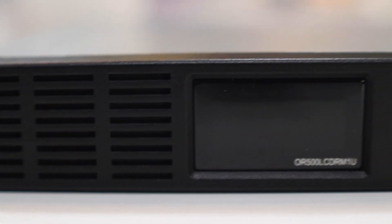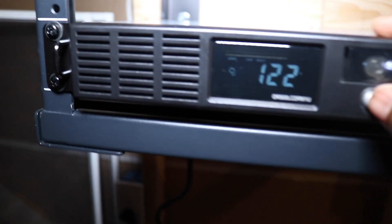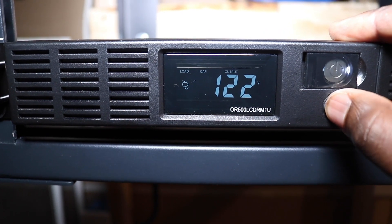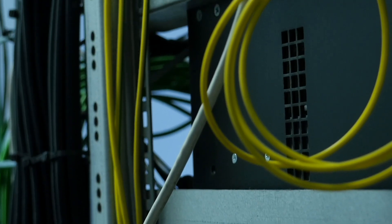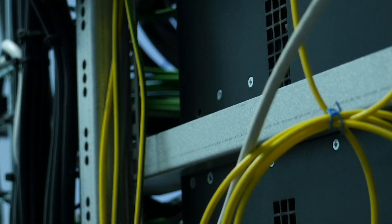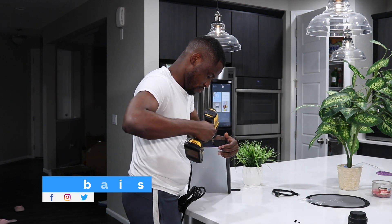The second advantage is that it regulates the voltage going to your devices. Power may fluctuate from time to time, but with a UPS the voltage stays consistent and your devices won't be affected by any power surge. It's recommended everywhere — even big data centers must have this kind of system to protect all devices inside and to provide backup in case of an outage.